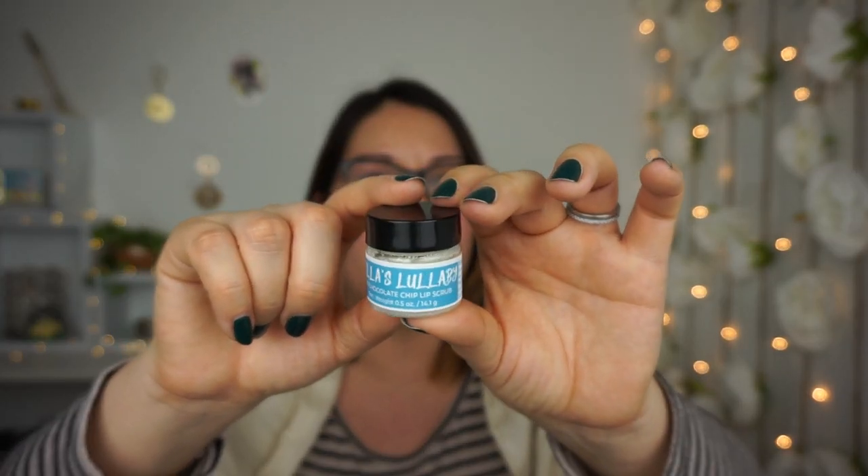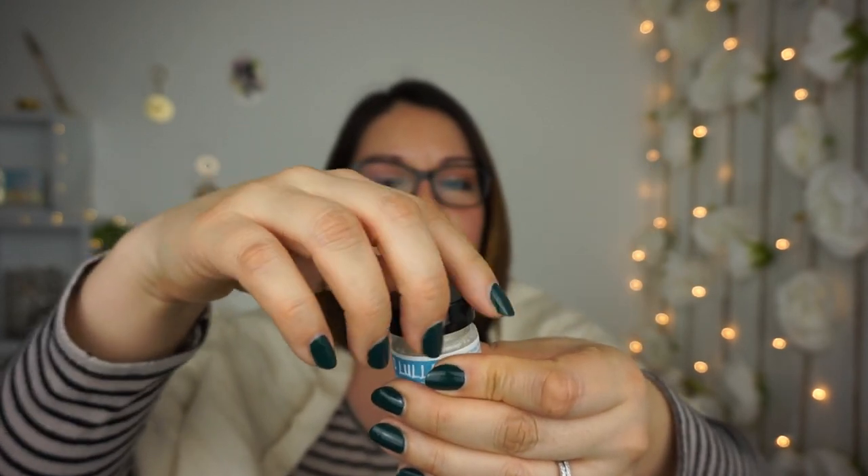We also have this cute little thing — it's Bella's Lullaby Mint Chocolate Chip Lip Scrub. That's really cool because I haven't seen a lip scrub in a box before. My lips get so chapped and dry, so I always have to hydrate, but it's also good to exfoliate. I'm assuming 'Bella' is from Twilight. Let's see — oh, it looks like a sugar scrub and it does smell like chocolate!